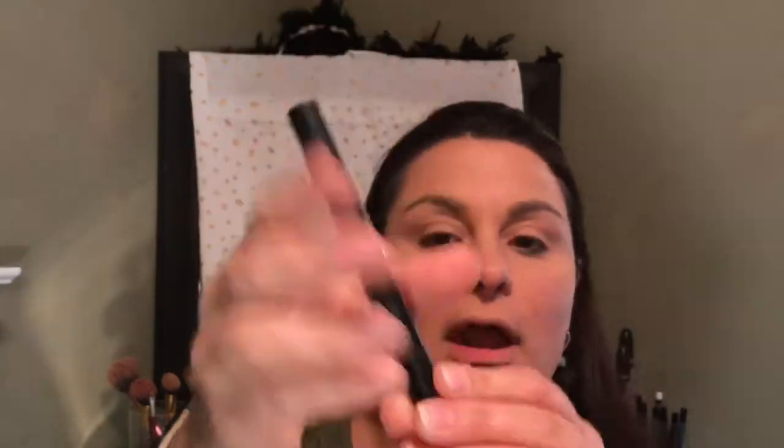I'm still going to prime my eyes, even though I put a little bit of foundation on there. I purchased my first Sigma product. It is the eyeshadow base primer in the shade Persuede. And that girl Shea XO — I'll link her down below — she's the one who influenced me in this purchase.